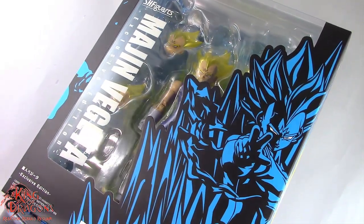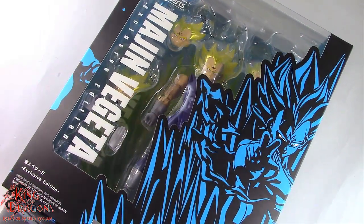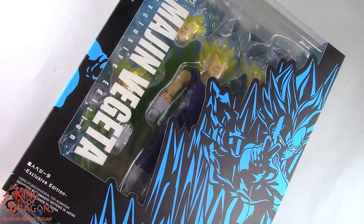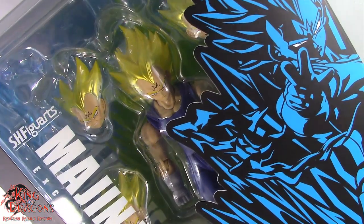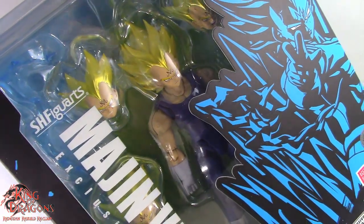Welcome back to the Dragon Den, my loyal Dragonites. King of Dragons 5000 is back with another action figure review. Today we'll be taking a look at the SH Figuarts Dragon Ball Z event exclusive, Majin Vegeta.